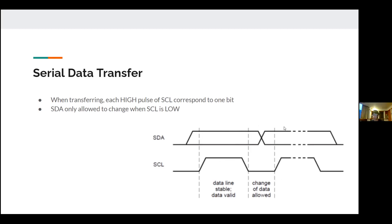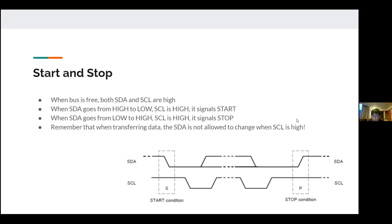For example, a bit sequence of 101 means at the first SCL pulse SDA is high, then during the transition it goes high to low for the zero bit, then low to high again before the third pulse — giving high, low, high.